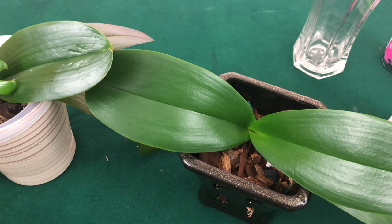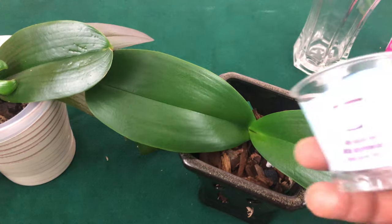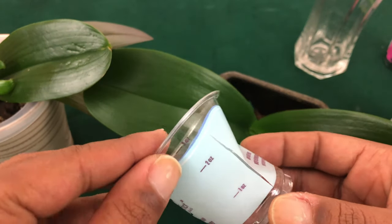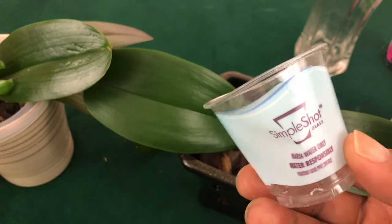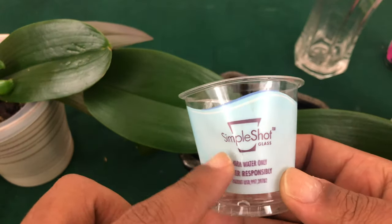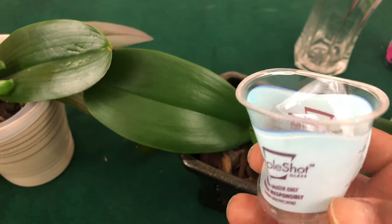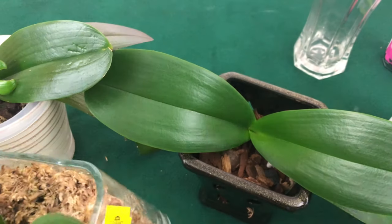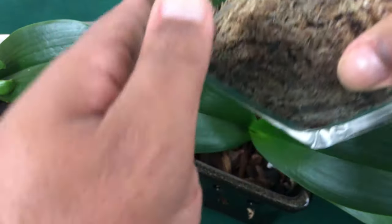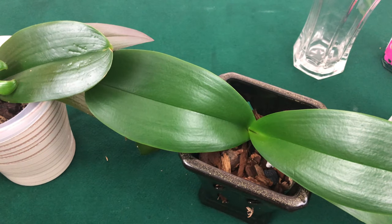When it comes to watering your phalaenopsis in moss, especially in a glass container like this, you want to measure your water. This shot glass came with my orchid — they want you to use three ounces of warm water and water responsibly, not ice cubes like they used to instruct. Pour it in, let it sit for about 30 seconds, then hold and pour it out.